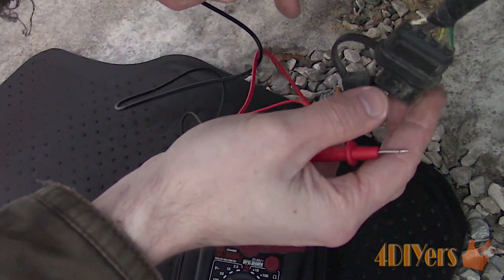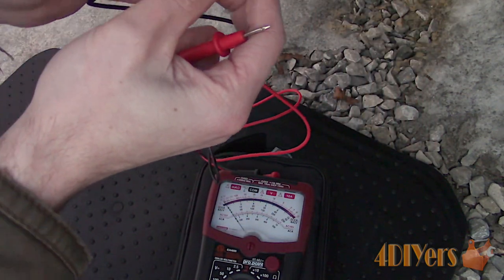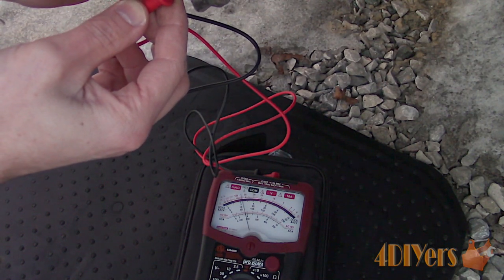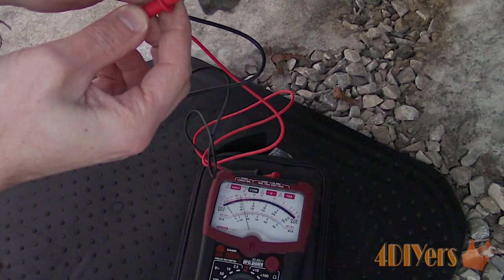Touching the black probe on the ground terminal and the red on the positive, here you can see the voltage is present. Again, you can also have the black probe on a known ground source, such as what I've shown previously with the license plate bolt.